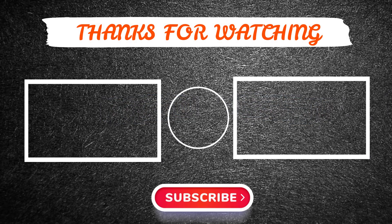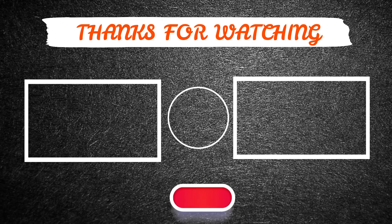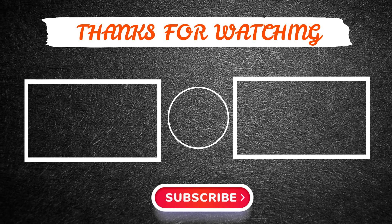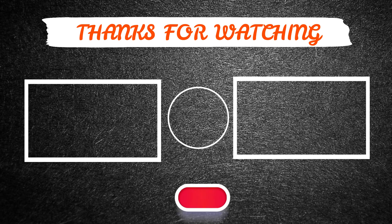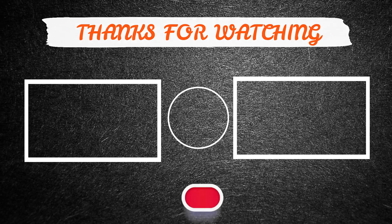Thanks for watching this video, hope you have enjoyed it. If so, please like and share the video, and make sure to subscribe to our channel so you don't miss anything. Feel free to leave a comment if you have any questions at all. Hope to see you guys in the next video. See you later, guys.